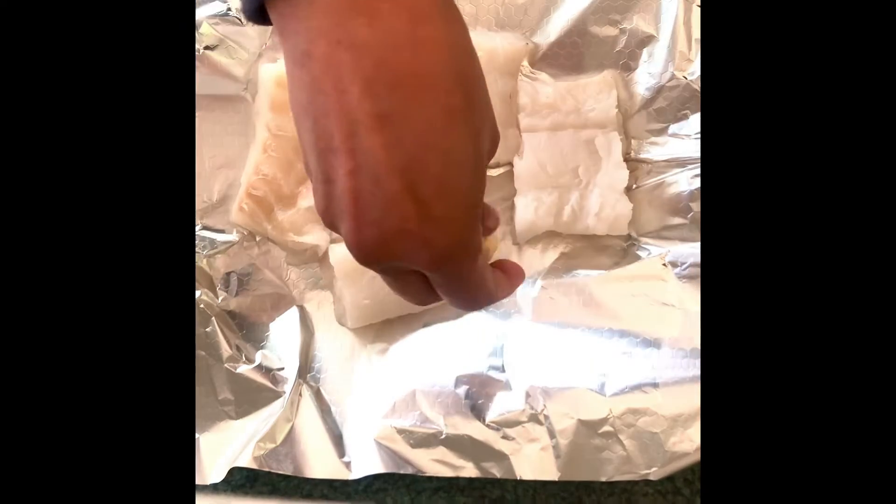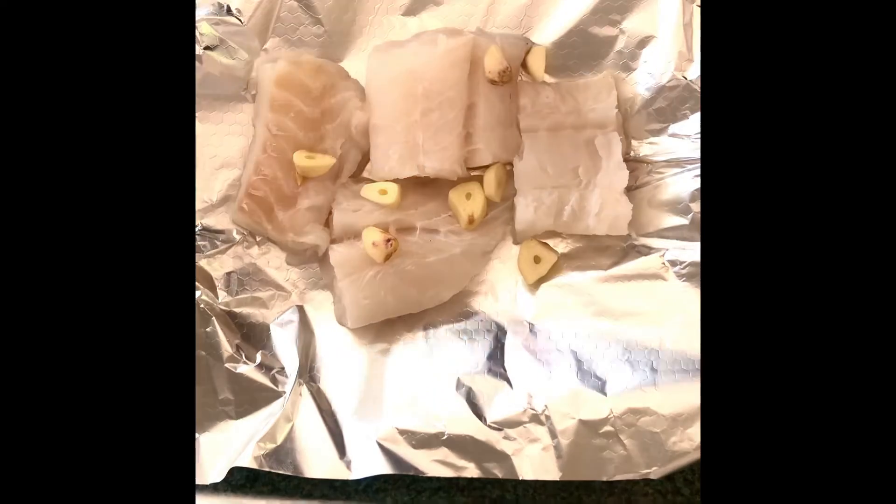I've got some cut garlic here which I'm just going to place on them, and I've got some extra virgin olive oil — just a drizzle of that to give it some flavor while it's cooking. We're also going to be adding a sprinkle of salt.